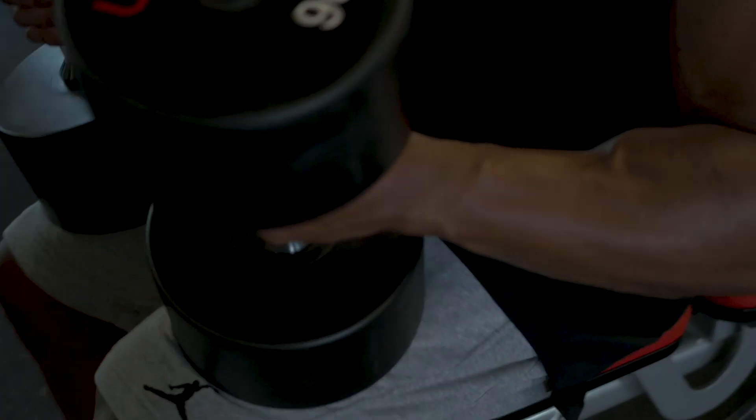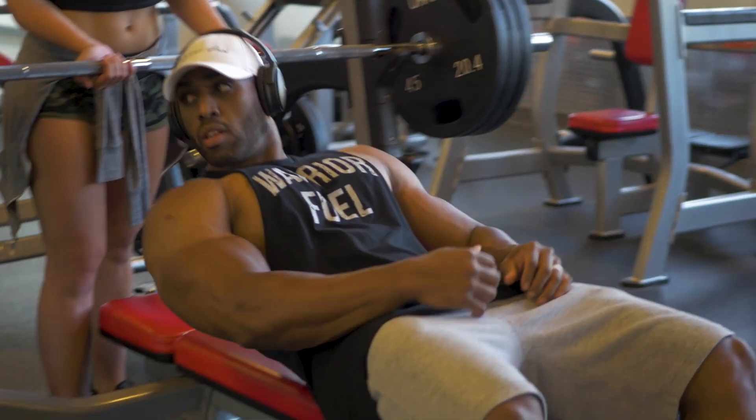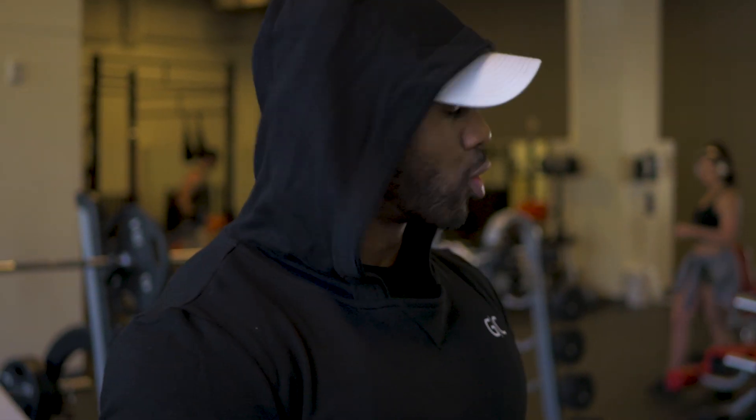So we're going to be jumping into our working sets now. We're going to be going four sets heavy here. On your heavy sets, you want to shoot between five to eight reps, and then we're going to be supersetting with a lightweight dumbbell press. On the superset, you're going to be going to failure every time — usually at least ten reps.